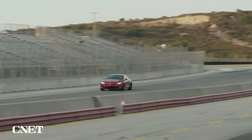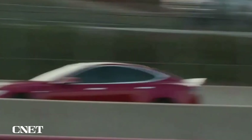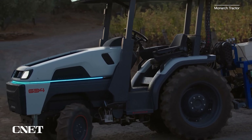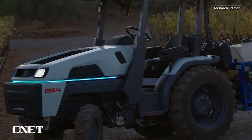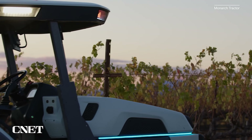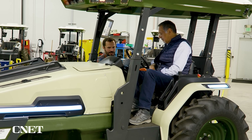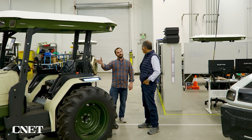Rather than use its electric power to go to 60 in two seconds, or its autonomy to let you snooze while you get driven, this tractor uses those technologies to point toward a smarter food system that is more sustainable and, Monarch says, more knowable. Monarch's president is ex-Tesla and Zoox guy Mark Schwager. He showed me around the thing.